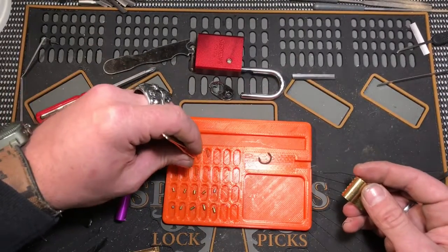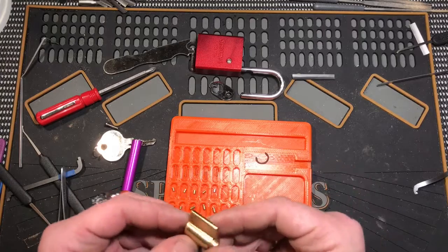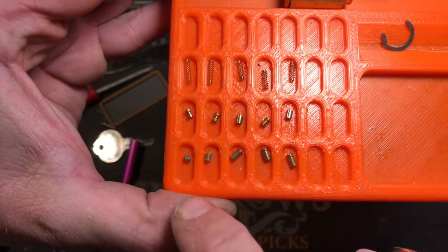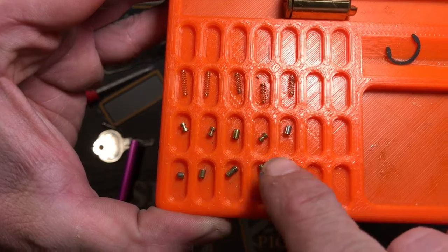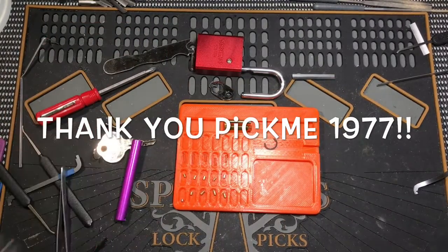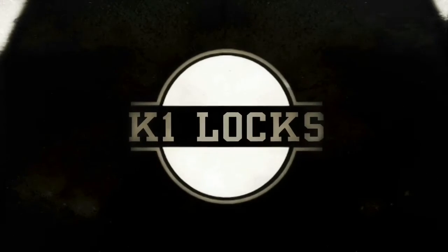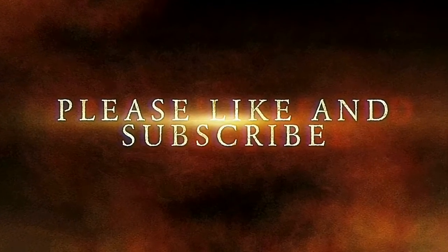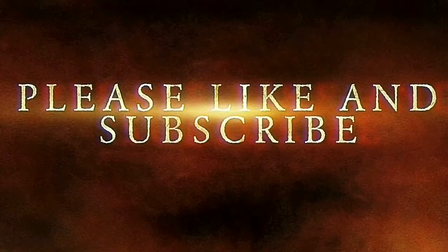So this is just a standard Sesame — it just happened to open super, super easy for me, which is really nice. So here you go folks: we have standard, standard, serrated, serrated, serrated, spool, spool, a serrated-on-both-ends spool, and a standard, all with the same springs. This is K1 Locks saying be safe, be legal, and be the lock I know you are. So am I — and that's so sweet, thank you.